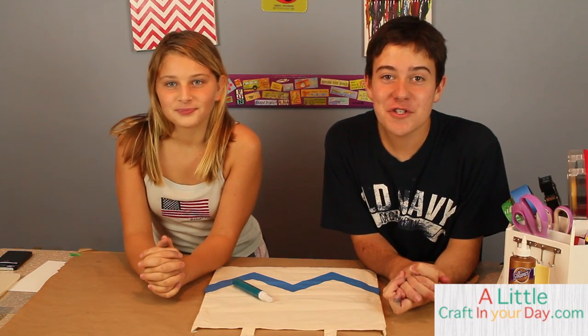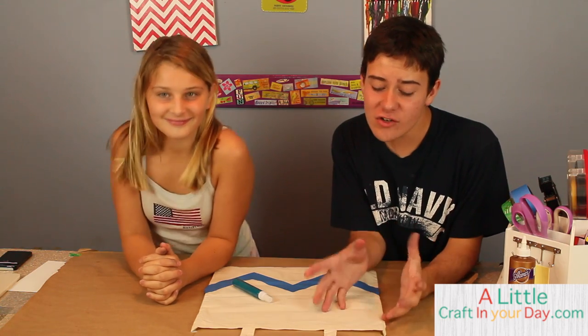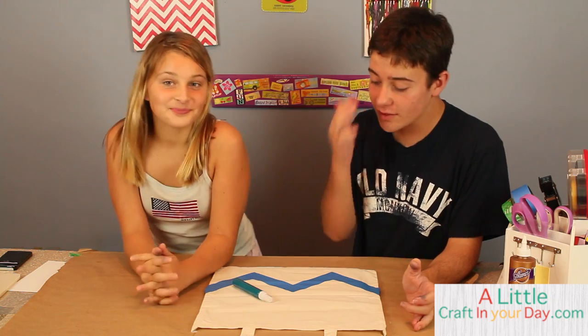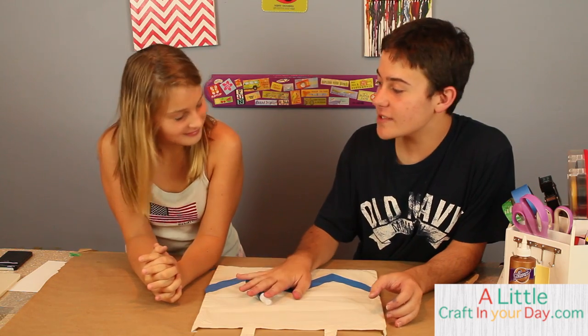Hi everybody, my name is Tanner Bell. Welcome to a little craft junior day dot com. I have a special guest and we're going to be working on a kid craft, a teen craft, something like that today. This is my cousin Jillian. Hi, I'm Jillian.